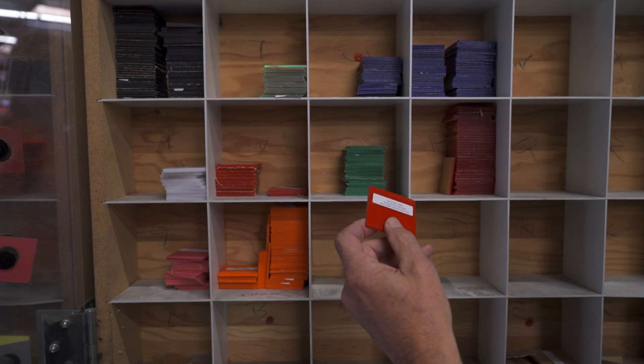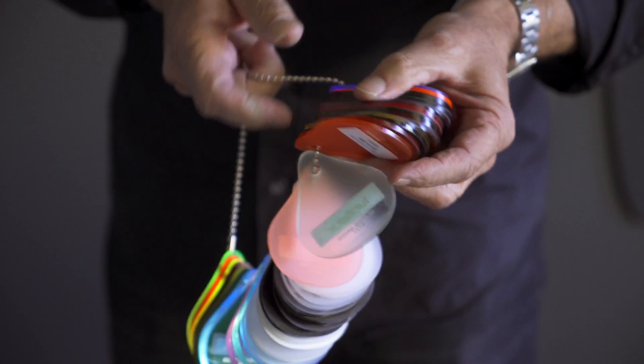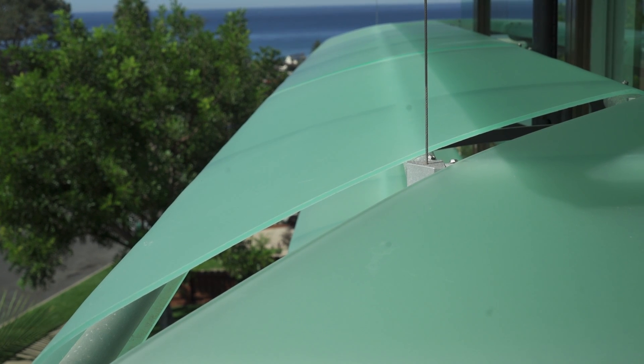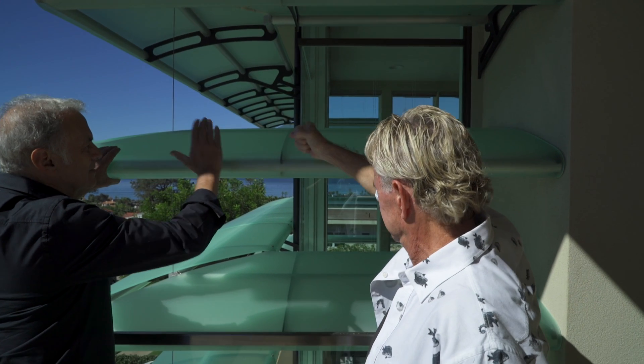Jeff and I went over to our color display rack, which has all the different colors of Lucite as well as other materials. Jeff was really keen on the Lucite offerings. We looked at colors, we looked at thicknesses — a lot of the strength had to come from the plastic itself. The plastic makes the frame extremely strong.